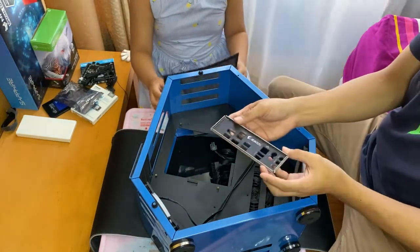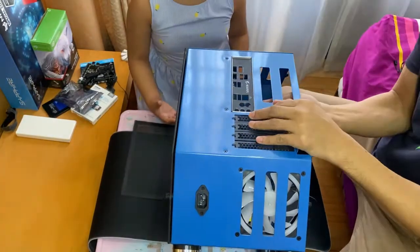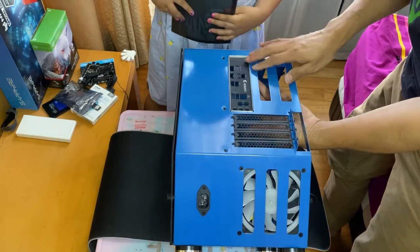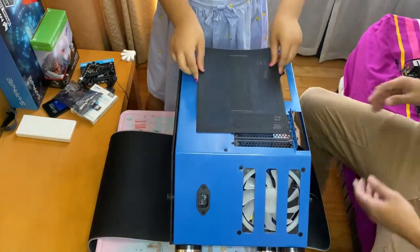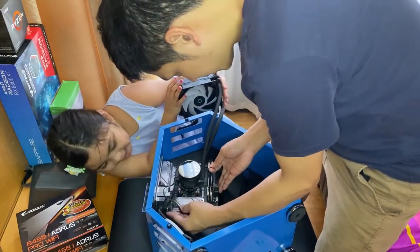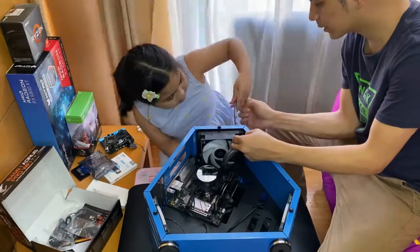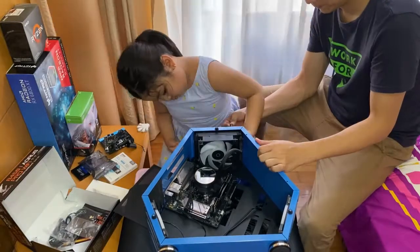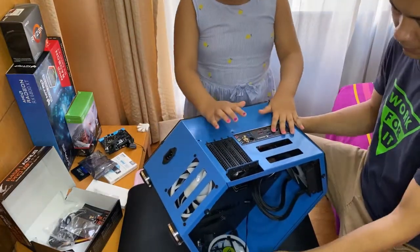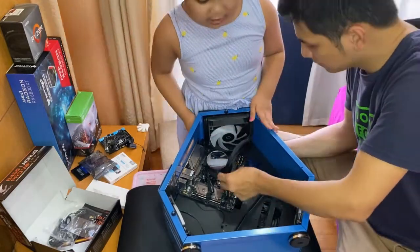We'll put the motherboard back plate here first. Push it until it doesn't move. Then we place the liquid cooler, then place the motherboard inside and push it until it can't move anymore.